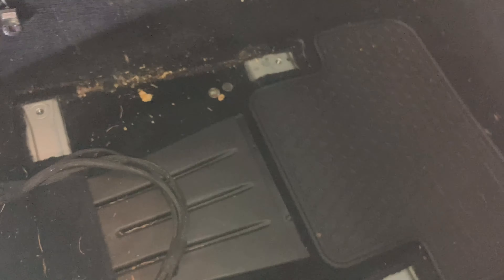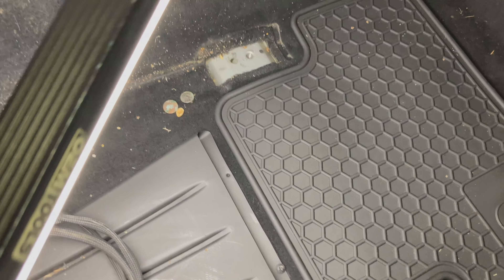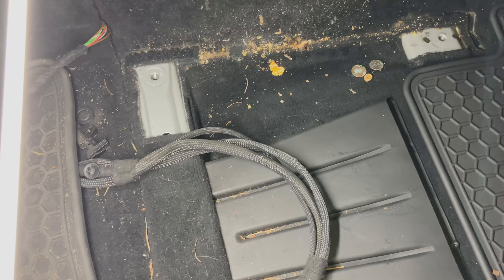The driver's seat is out — here's what it looks like. It's pretty messy as expected, a couple coins — more funds for the channel. Besides that, just got to do some vacuuming, and then we'll start playing around seeing how these brackets line up and where everything goes.